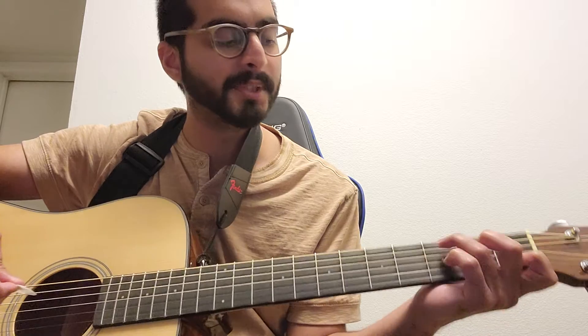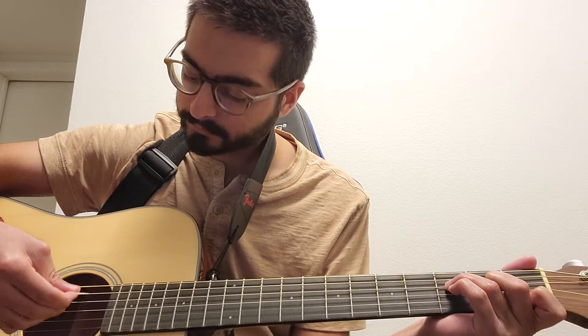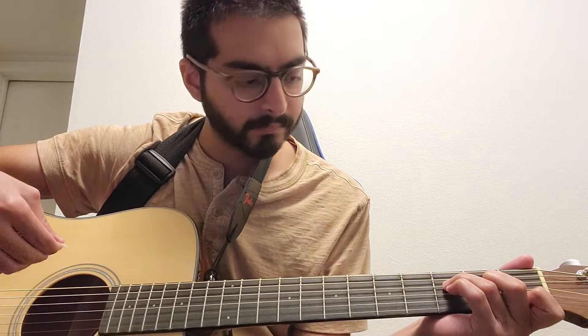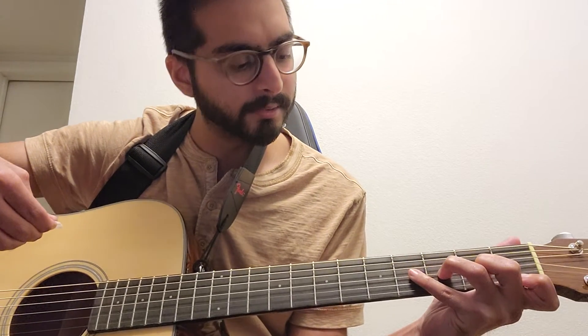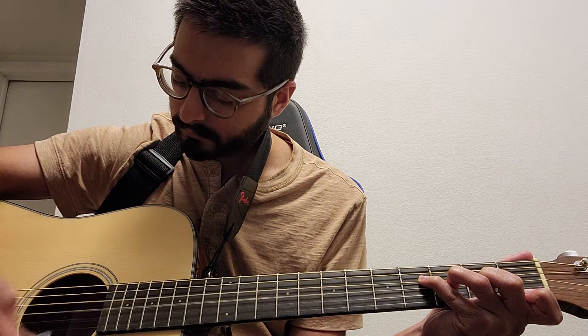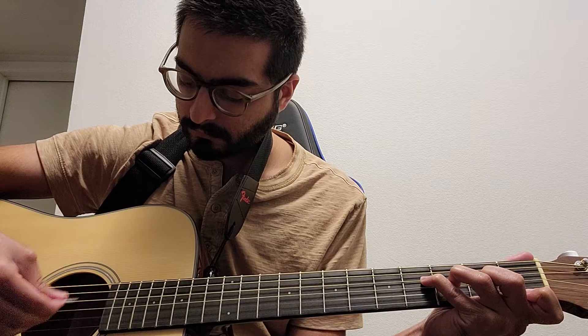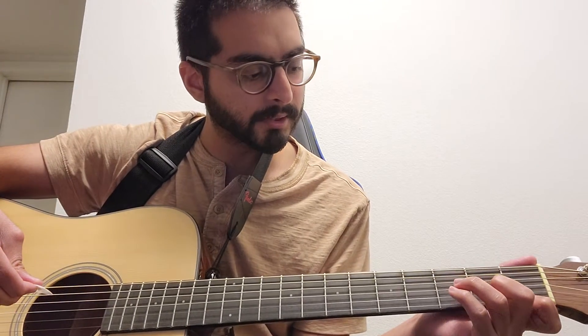It doesn't sound too good, but I'm going to do it all together now. I forgot how to do it — there we go. All right, I'm going to do it again.